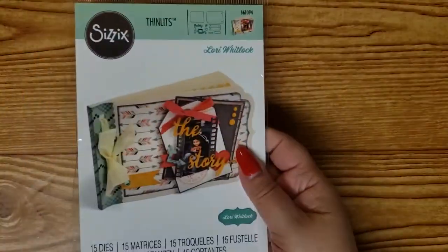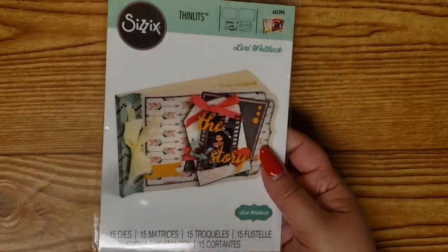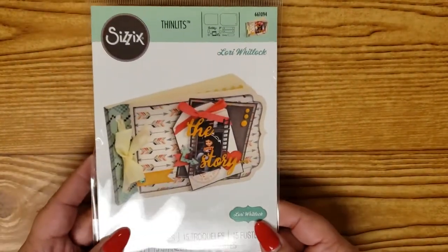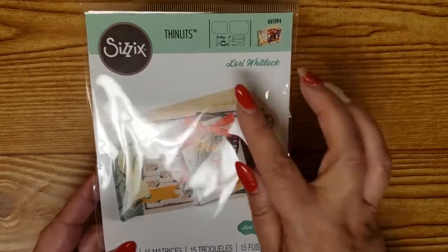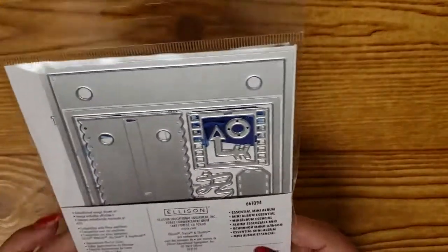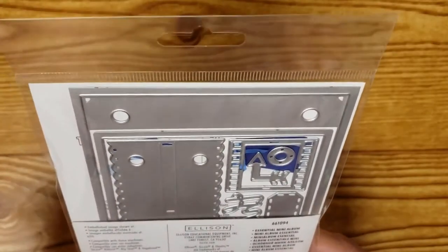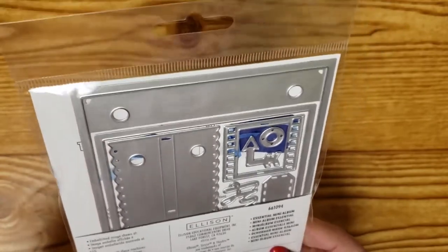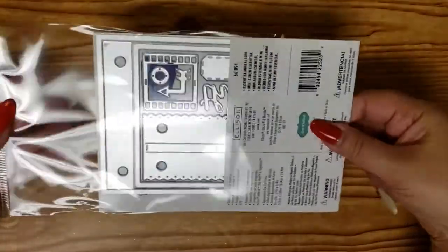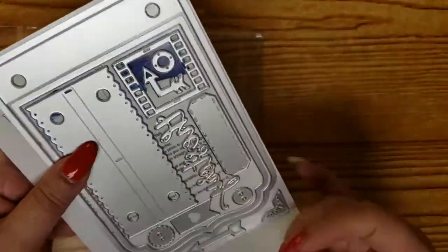The first is a new die that I got and it is from Zulily. It's a Thinlits die from Sizzix and it's a die set — it's Lori Whitlock's Mini Album Essentials. Essential mini album dies, and you know I make a lot of my mini albums from scratch, but this one is a die to make it a little easier.